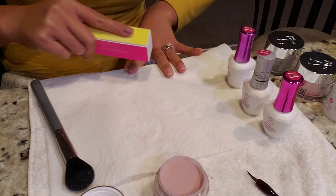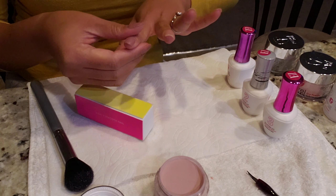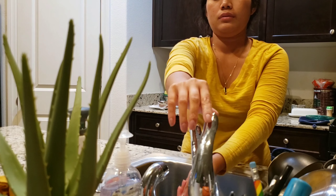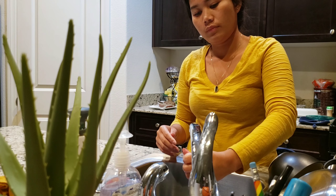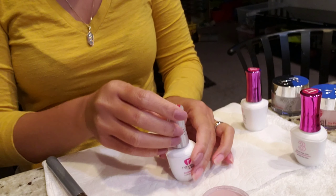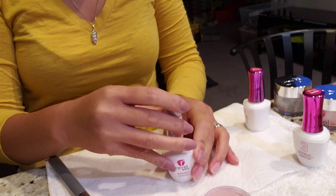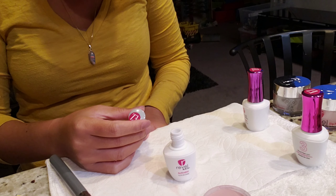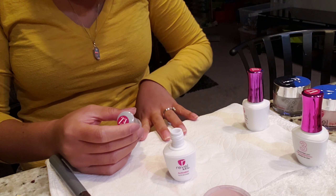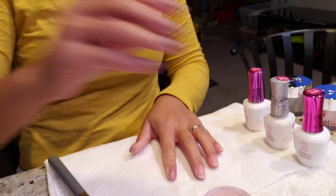After the activator has dried, buff your nail, shape and nail file, and take all the excess powder from the cuticle. Go ahead and wash your hands with water — don't use any soap. Dry your hands after washing, then use a second coat of activator. Wait one minute and finally wipe it with a paper towel.